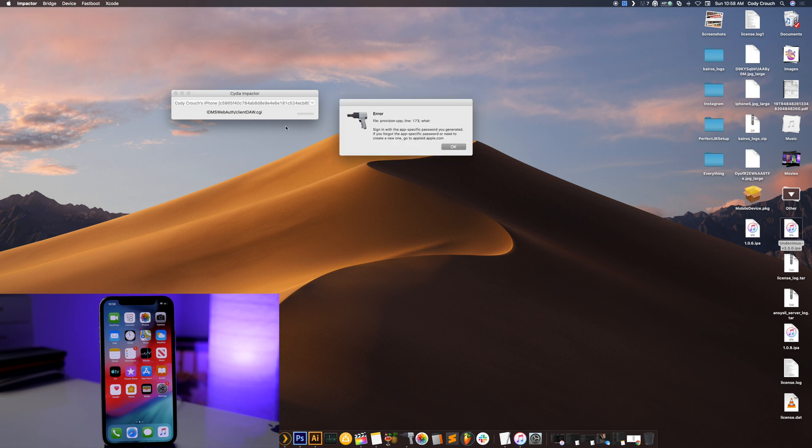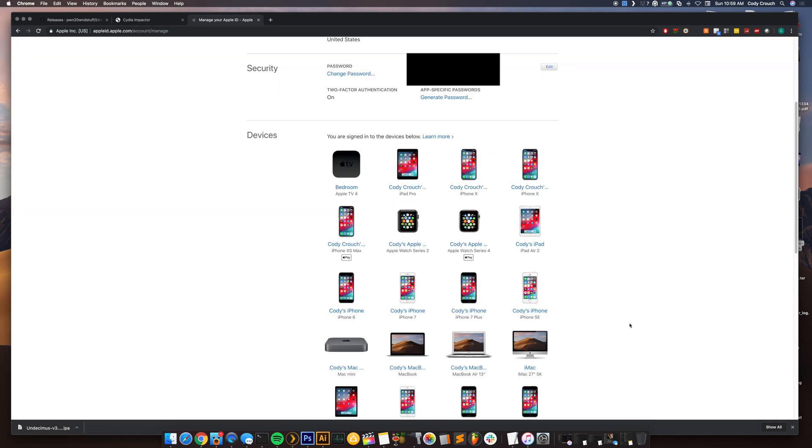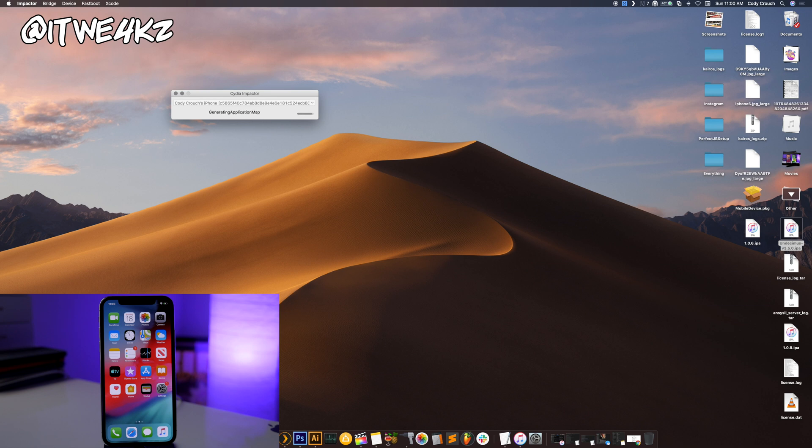If your password doesn't work, it's because you need to generate an app-specific password. To do that, go to appleid.apple.com, sign in with your iTunes email and password. Once signed in, find the Security section and click Generate Password. Type in a label like 'jb' for jailbreak, click Create, and it will give you an app-specific password. Copy that password, drag the IPA into Cydia Impactor again, enter your email, and paste in that app-specific password.